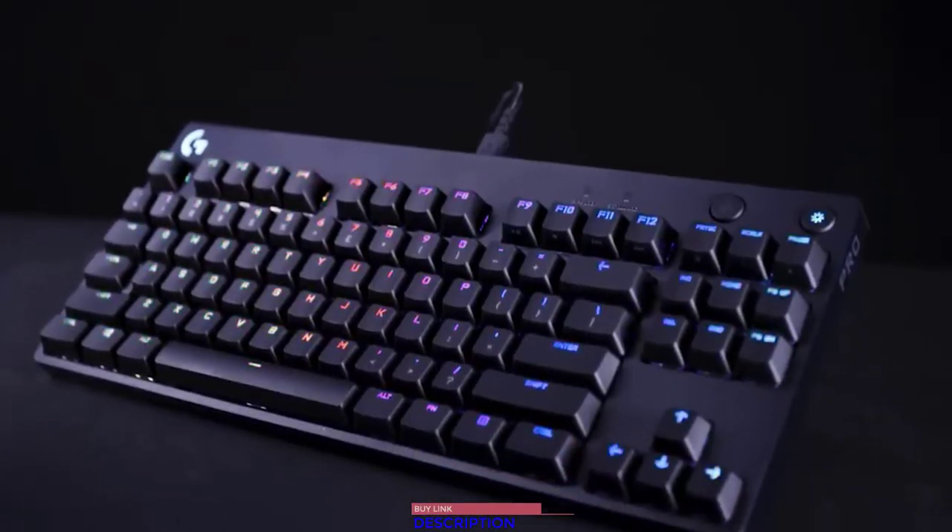To learn more about the Pro-X and Pro Gaming keyboards, just head over to logitechg.com.